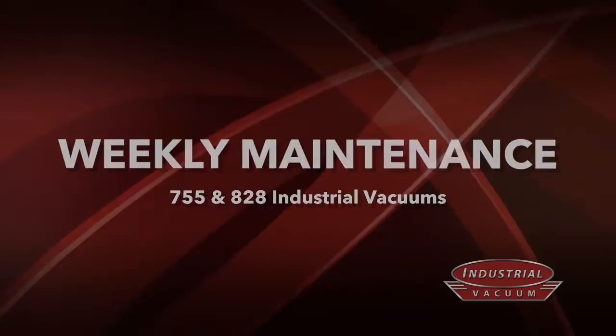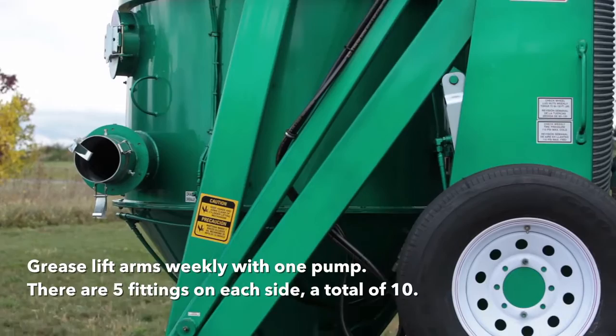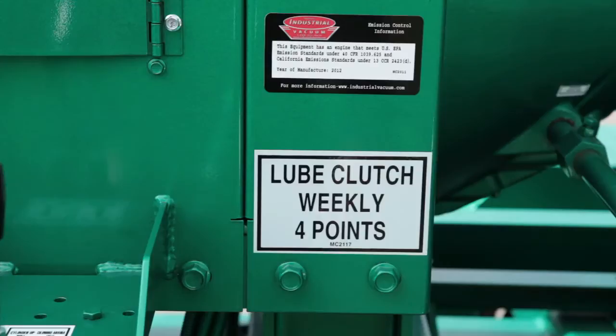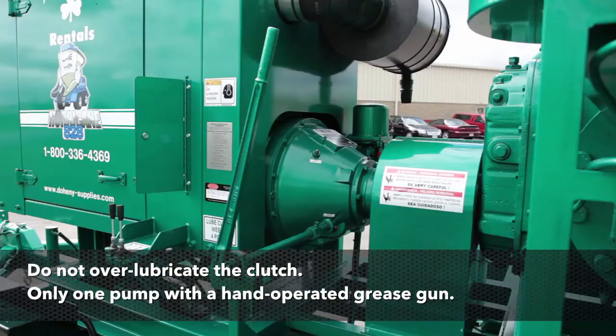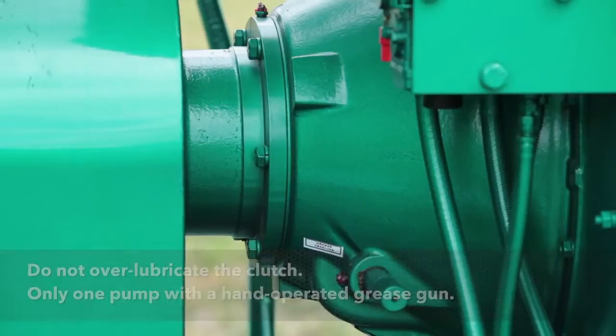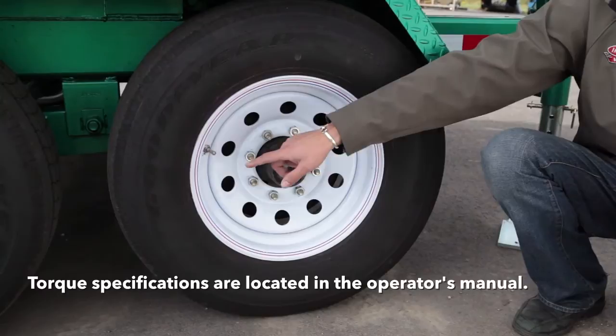Weekly maintenance. Grease all fittings on the articulating lift arms once a week — there are five spots on each side, for a total of ten. Grease the clutch or PTO weekly; there are four grease fittings on the clutch. Do not over-grease the clutch — use one pump on a hand-operated grease gun. Check the tire pressure and lug nut torque weekly on each wheel. Specifications are located in your operator's manual.